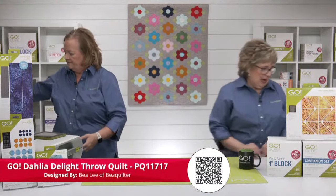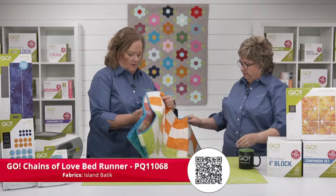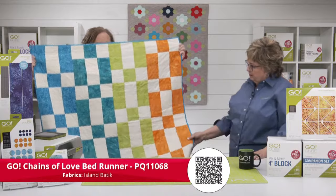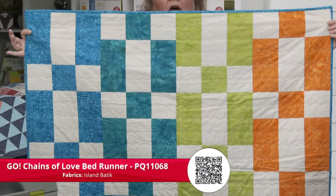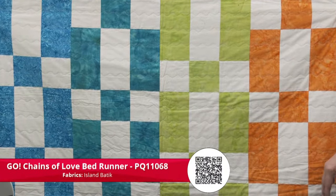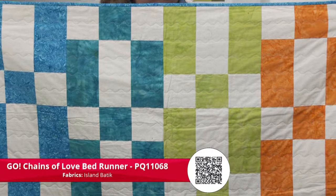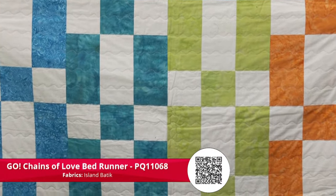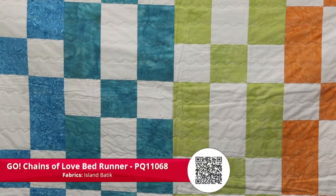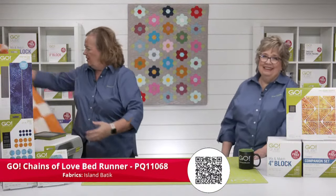The next one is the Go Chains of Love bed runner. You can see the color variation — this would be really cute as a temperature quilt. You make it with any size of the strip dies, and it would be super fast and easy to cut and sew together. You could also take your fabric, upload it to Go Quilt, and it would tell you the yardage — like you and I didn't do!